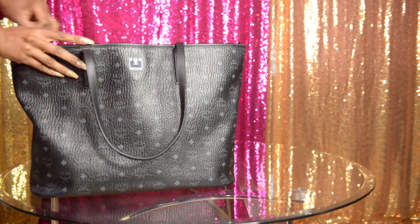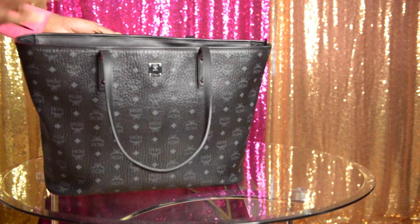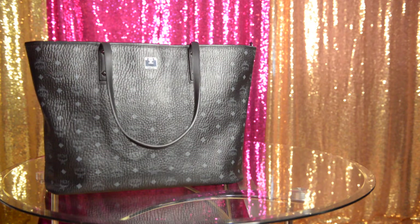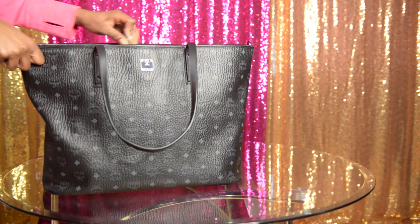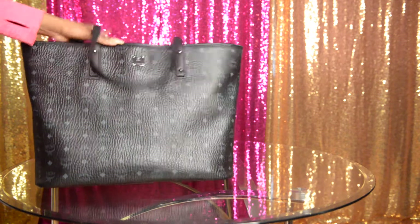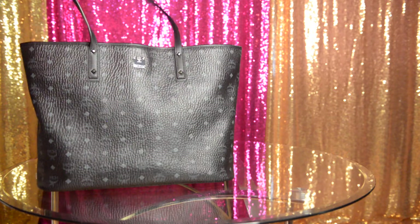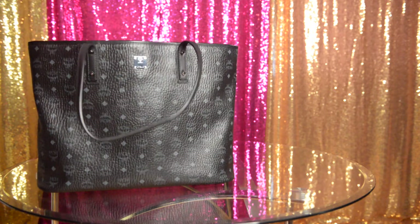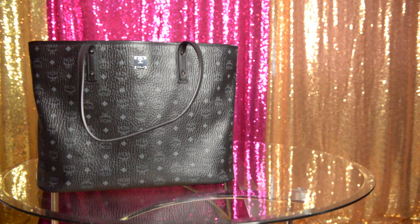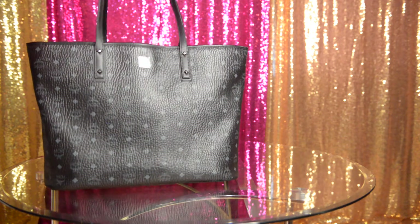First off, this has a zipper on it. My other MCM bag does not have the zipper on it. This isn't the one that has the little bungee cord-type buckles on it. It's very sturdy. Some people may even want to use this as a travel bag because it's so big — you could fit so much in it. I will junk a purse out, I will fill a purse up, so I have to be careful how much stuff I put in here because after a while my shoulder hurts.